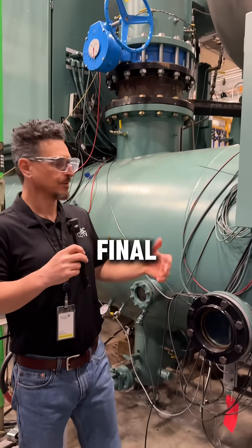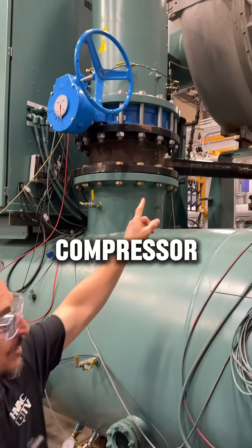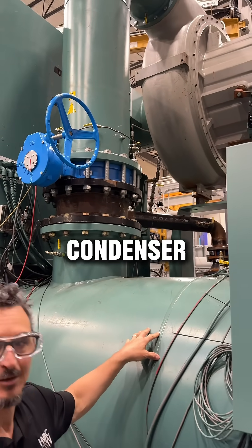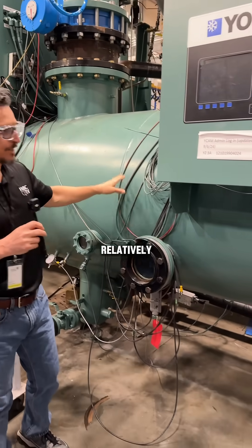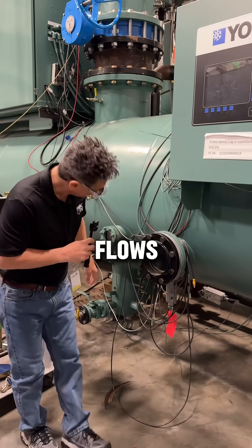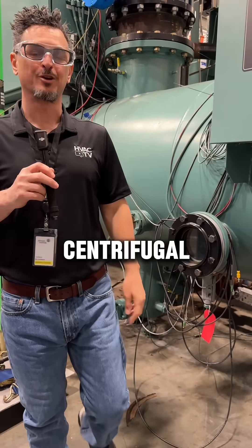The final and fourth component is the condenser. You can see the discharge gas coming from this behemoth compressor down into the condenser, where it condenses the refrigerant by absorbing BTUs into relatively cool liquid that flows through it, and then down to the TXV. Those are the four basic components of a centrifugal chiller.